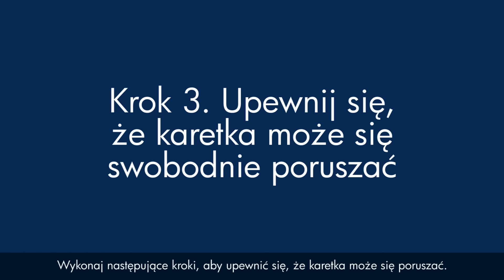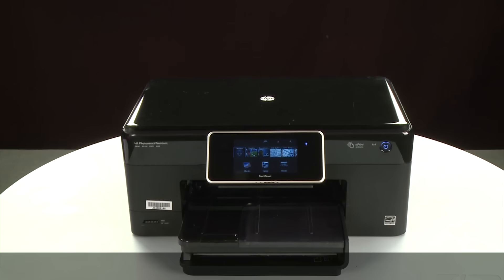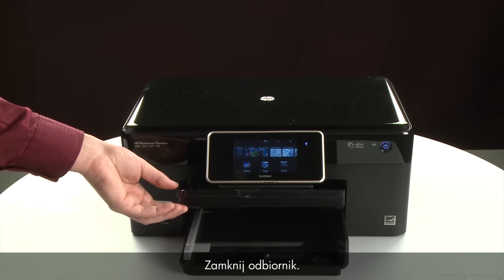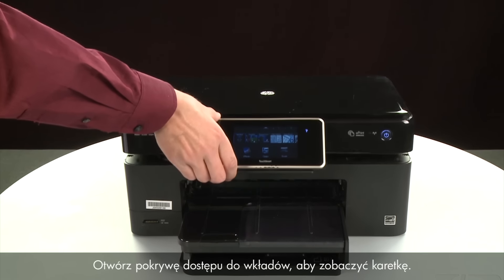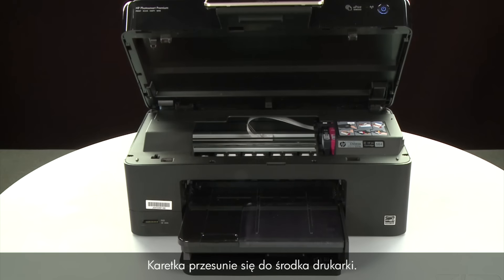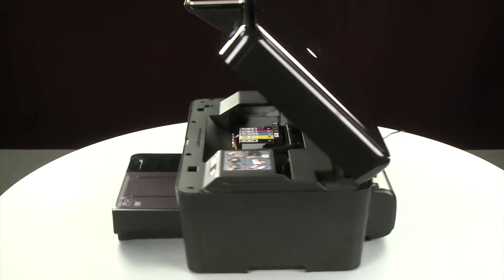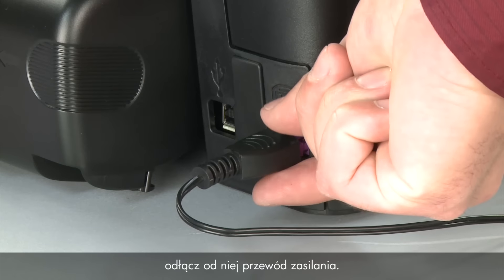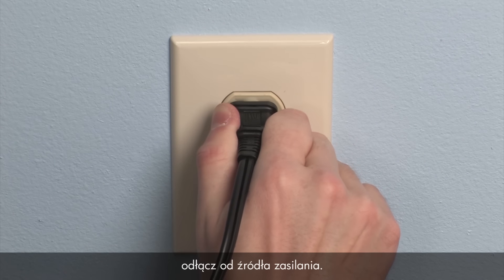Use the following steps to make sure the carriage can move freely. The printer must still be powered on for these steps to work. Raise the output tray and remove the paper from the input tray, then close the output tray. Open the cartridge access door so you can view the carriage — it will move to the center of the printer. Turn to the back and, while the printer is still powered on, disconnect the power cord from the printer. Then disconnect the other end from its power source.